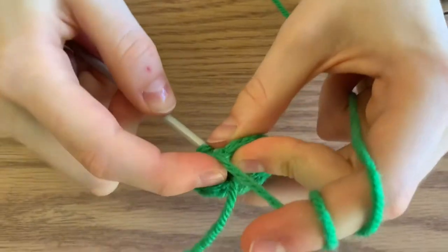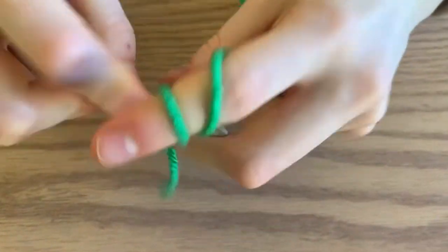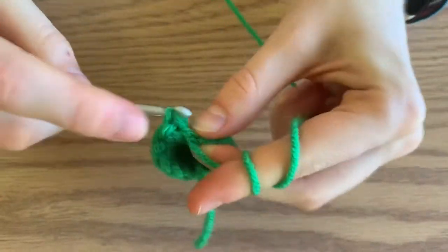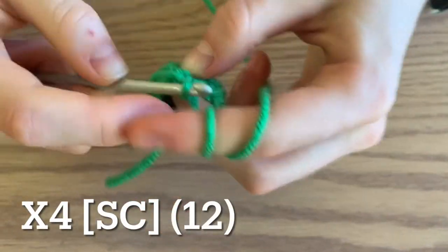Now for the next four rounds, in both parts of the V, you're just going to do a single crochet in each stitch for a total of 12 single crochets.